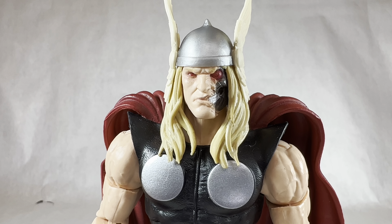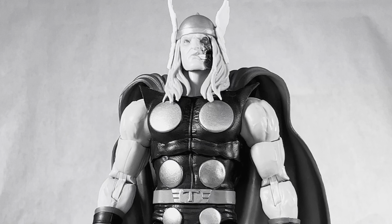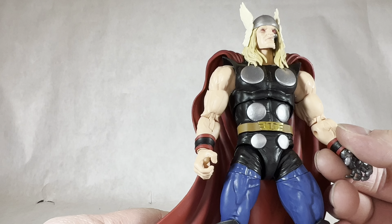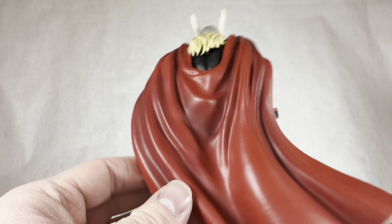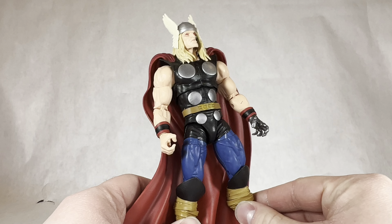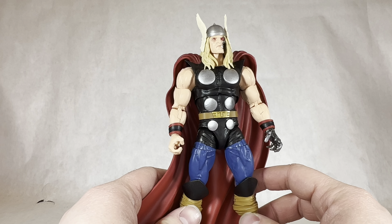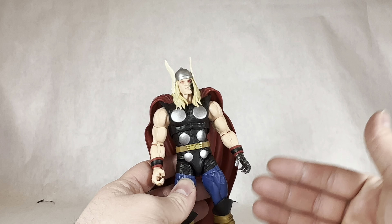The head sculpt looks awesome — I love the ripped-up face. Sadly though, the rest of the figure is quite boring. It looks like an amazing Thor figure: it's got the little disc bits, the T on the belt, the nice muscly detail, the cuffs, the nice blue legs, the straps on the boots, and the cape with Thor's hair and wings on the helmet. But this is not a Thor figure — I bought this as Ragnarok. This figure is very underwhelming. The poseability is really good, but I just wish it looked more like Ragnarok and less like Thor.